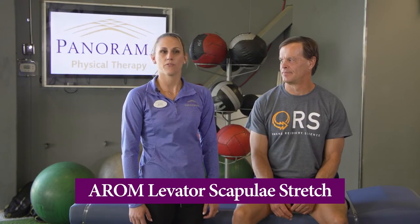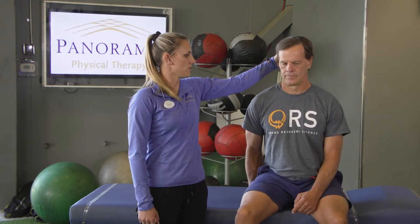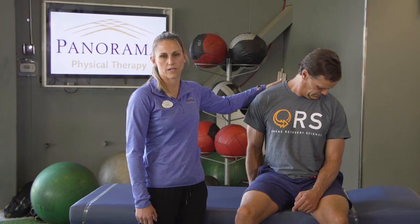This is the active range of motion levator stretch and can be safely performed following your shoulder surgery. Begin this exercise by sitting in a chair or on the edge of your bed, whichever is most comfortable. Place your hand of your affected shoulder under your hip, turn your head to look at your opposite armpit, and slowly look down. A stretch will be felt in the back of your neck.